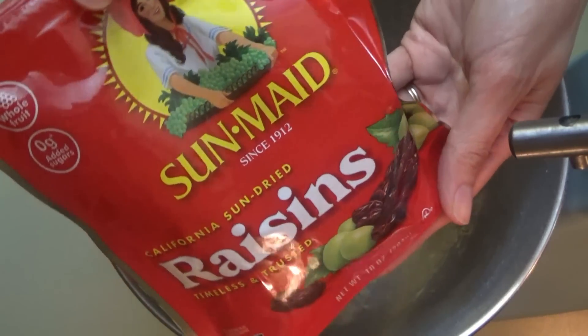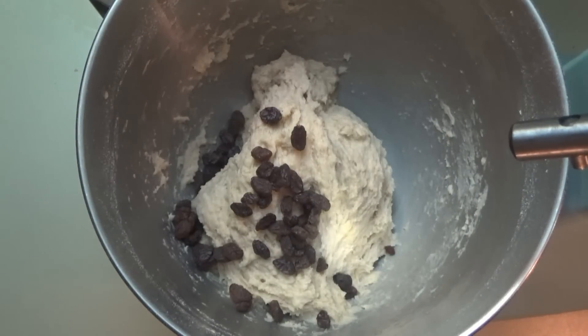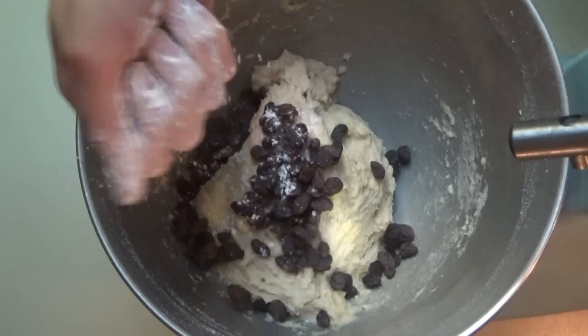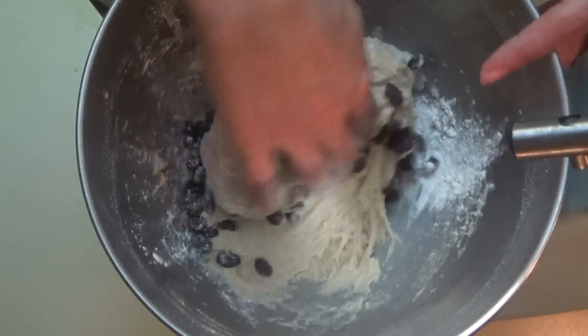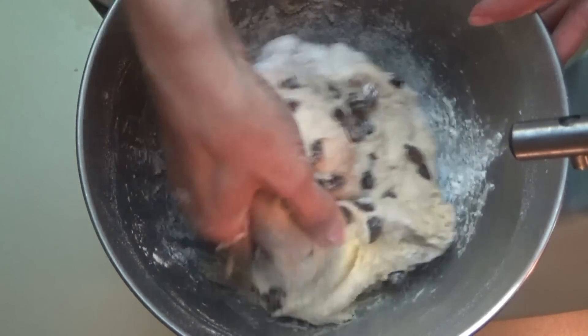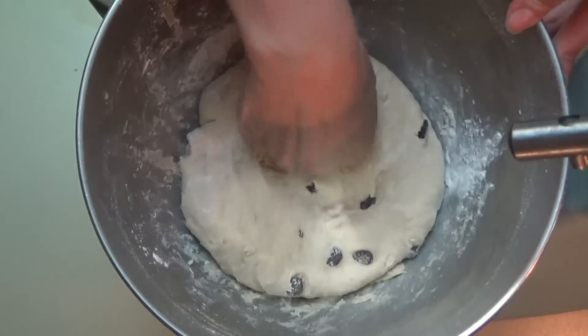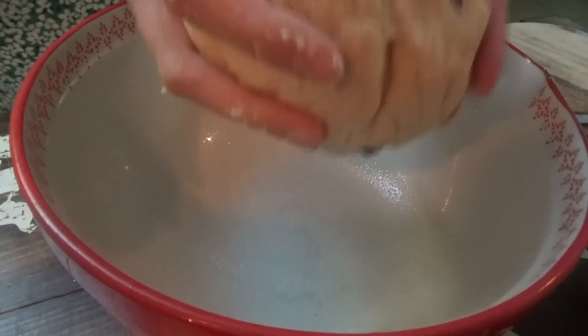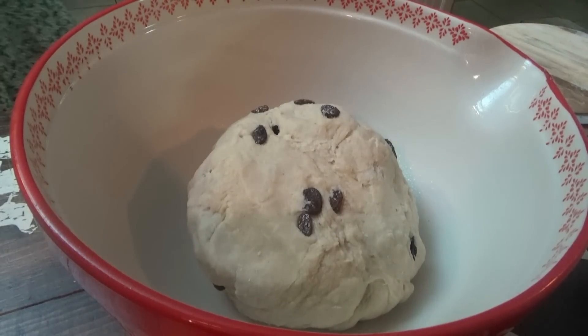Now we just put in about half a cup of raisins. I put just a little bit of flour on my hand so the dough wouldn't start sticking to it too bad. I had a bowl over to the side that I sprayed with a little bit of cooking spray — we're going to use that for it to rise in so that when it rises, it doesn't stick to the sides. We're just transferring it over to our sprayed bowl, covering it with a clean dry towel, and letting it rise for one hour.